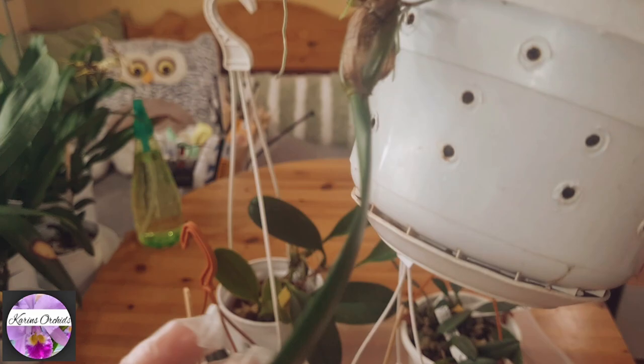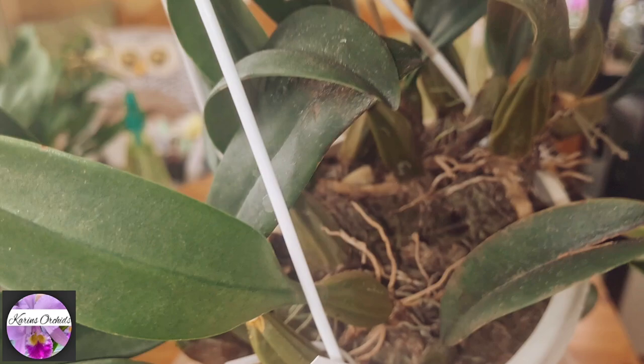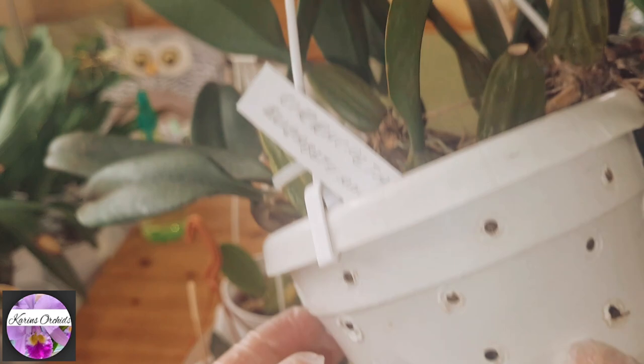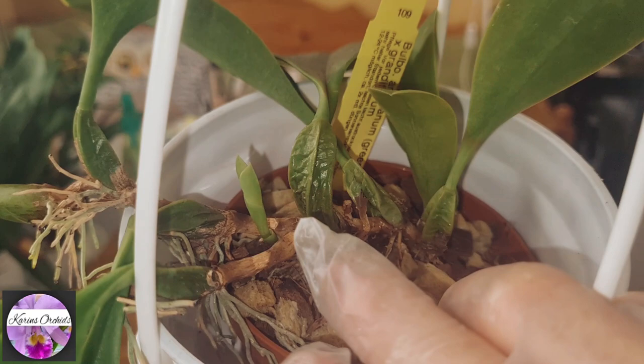It really didn't do any harm — it's a vigorous one, and it bloomed twice for me. I'm not sure what it's sitting in — perhaps bark or leca beads with a layer of sphagnum moss on top. I would like to get it out of this pot and put it in one without ventilation holes. Also, the Bulbophyllum facianum — lovely one from Luc — it bloomed for me and I think this little thing here may be a flower spike. It looks like a new growth as well. I think it needs a wider pot.